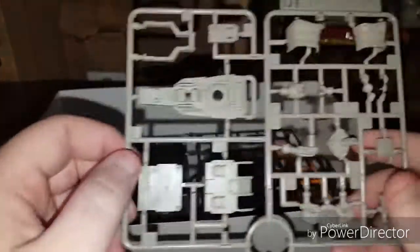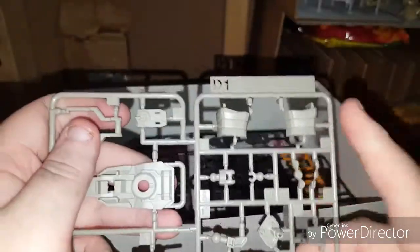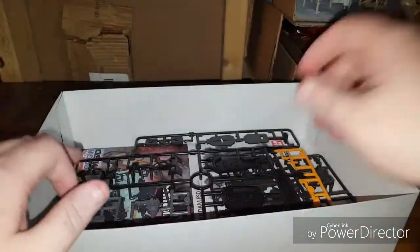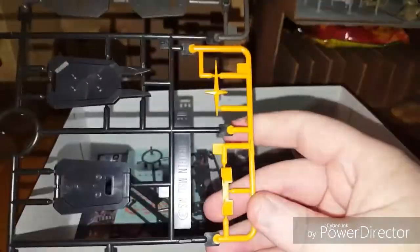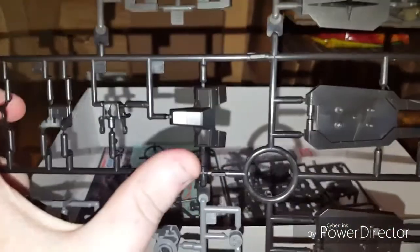Here is Runner C1 — this is torso bits, feet, and maybe arm. Over here is D1: the bottom of one shield, what I assume is the backpack, the bottom of the torso, joints, hands, and a hand cover. This is all bits for the shield as well. Here is Runner D2 — a very nice, deep translucent red for the visor. This kit doesn't have exposed eyes; it uses a visor over top, which is kind of cool. Then we have Runner E: the chest fence pieces, the cross for the shield, and some torso bits.